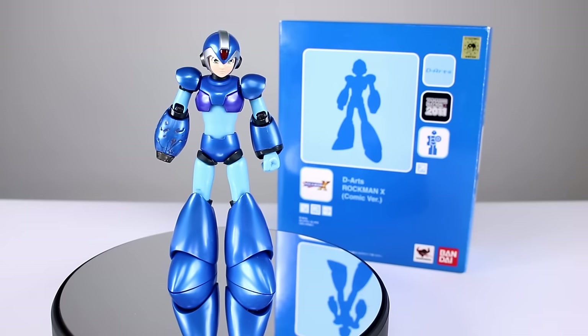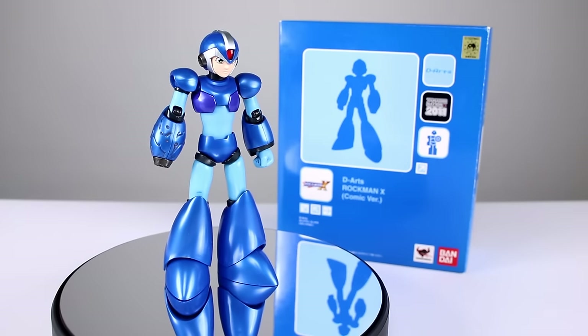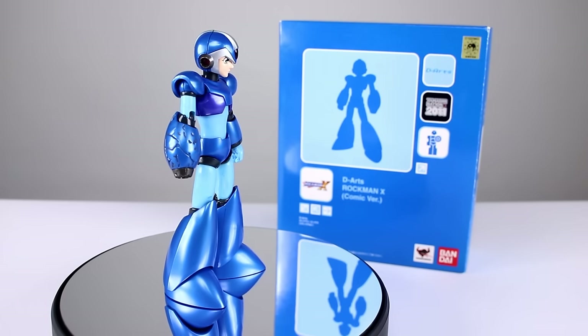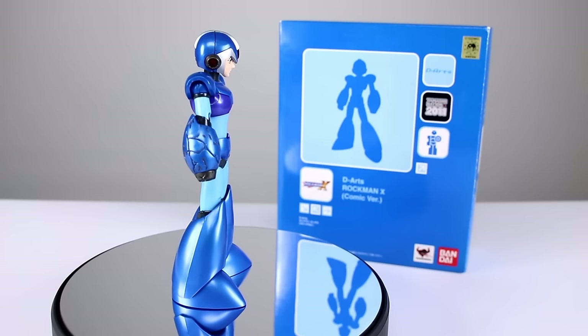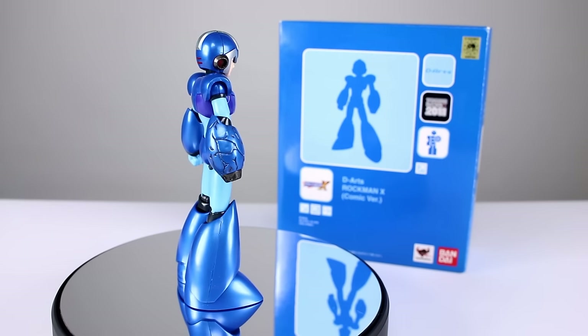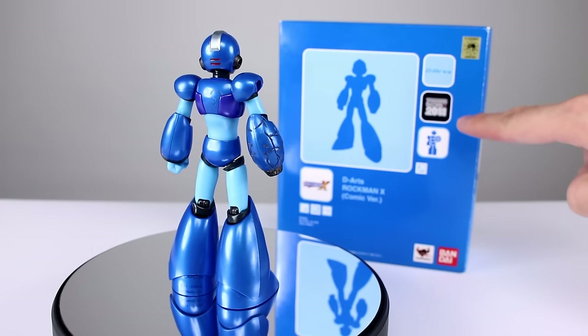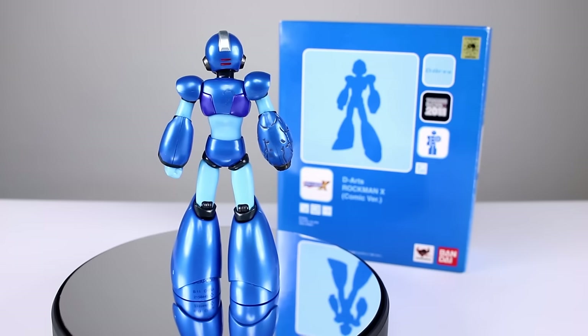Hey, what's up guys, this is Anthony from Anthony's Customs. For this review we are looking at the D.Arts Mega Man X, or Rockman X, comic version, which I believe was an exclusive from the Tamashii Nations show in 2011 based on the packaging.